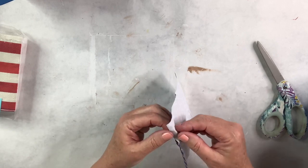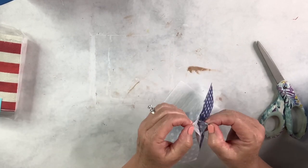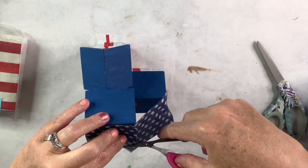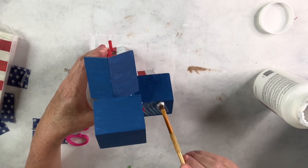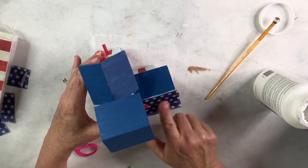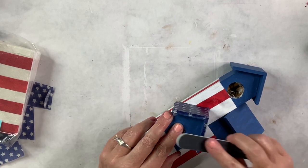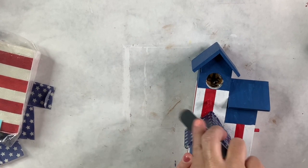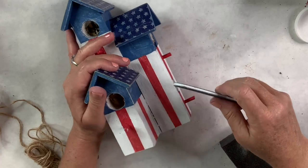I've got gorgeous napkins from Hobby Lobby — I just want the stars portion. Since they're triple-ply, I remove two plies to get to the printed piece. I figure out the size needed for each rooftop, cut them out, apply Aleene's Premium Decoupage, press the napkin pieces down, then coat over the top. Once they're all on, I use a nail file to file off the excess napkin hanging over the edges for a nice clean finish.